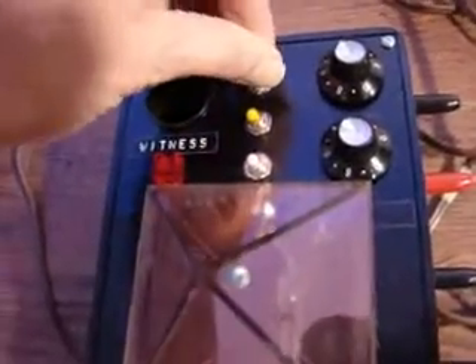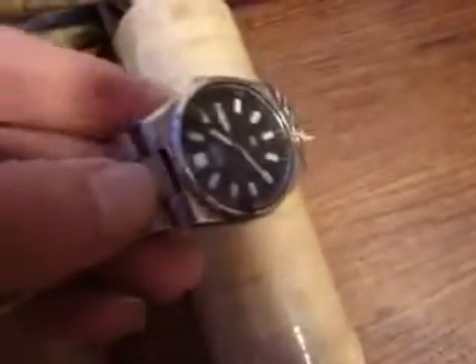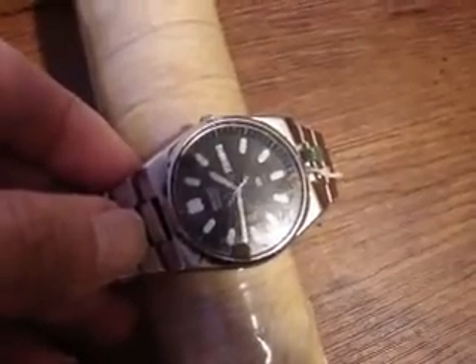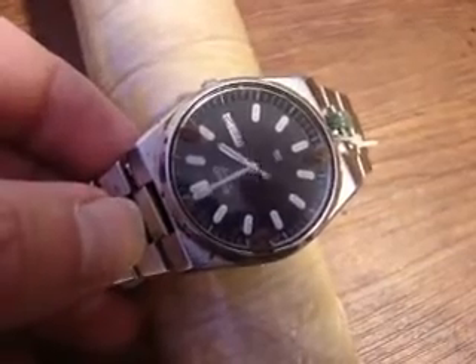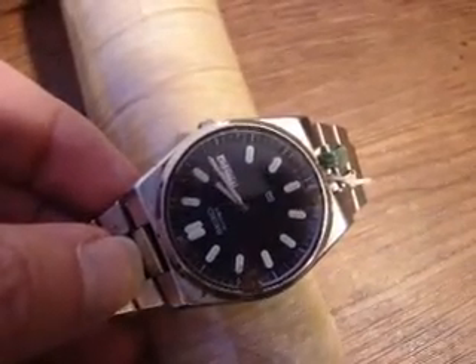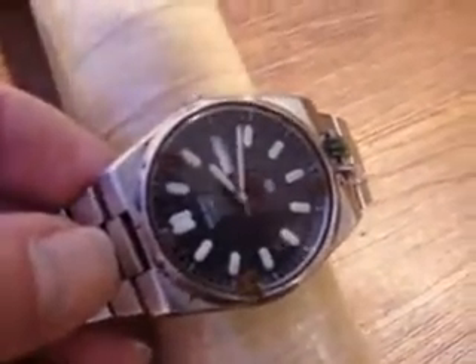Let's turn the unit on. See how quickly the watch moves. Now let's do another experiment. Put the watch here. It's not turned on. Moves normally. This one is turned on. And notice how it moves a lot faster.